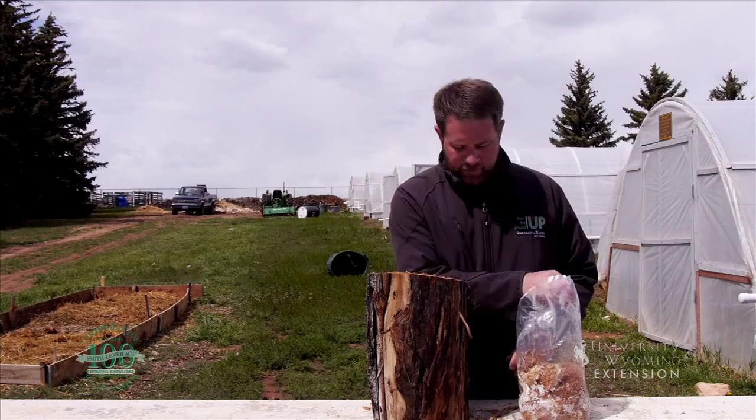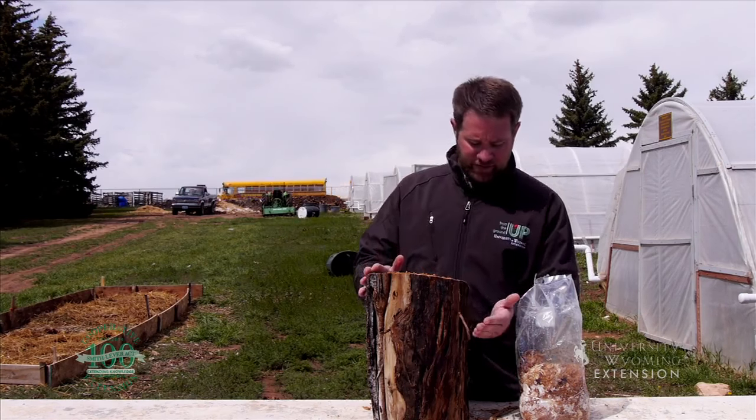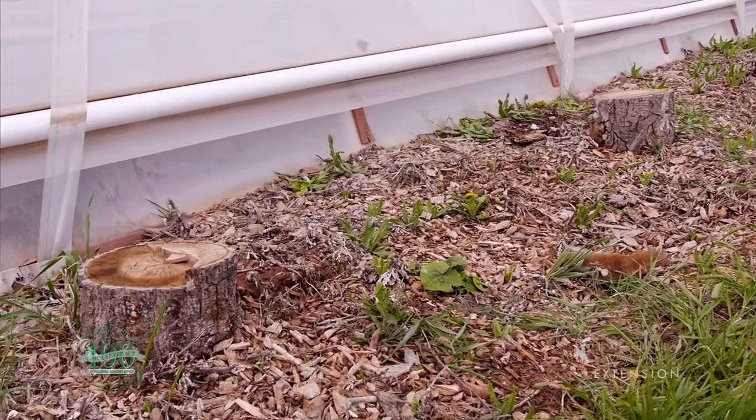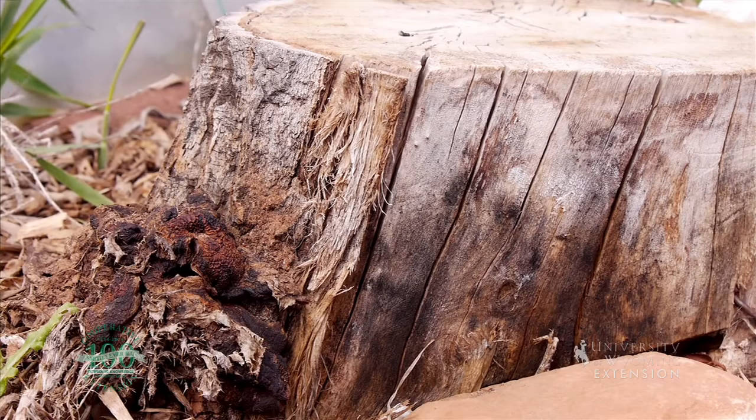The next step is to bury this stump at least six inches deep so that all of the holes are beneath the soil surface, while leaving the top of the stump exposed above the soil line.